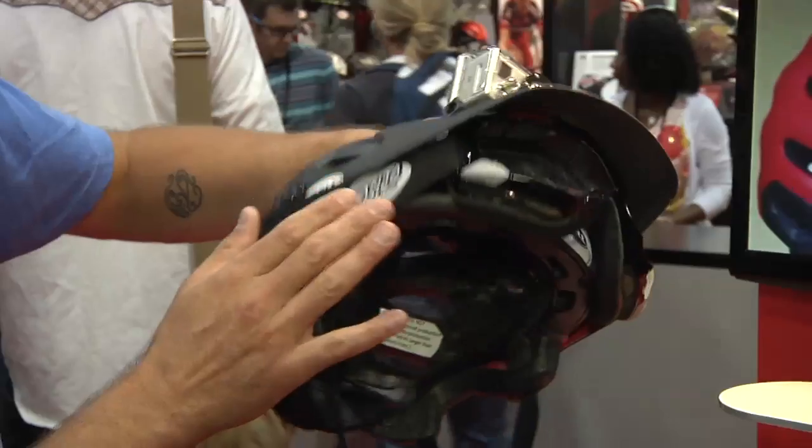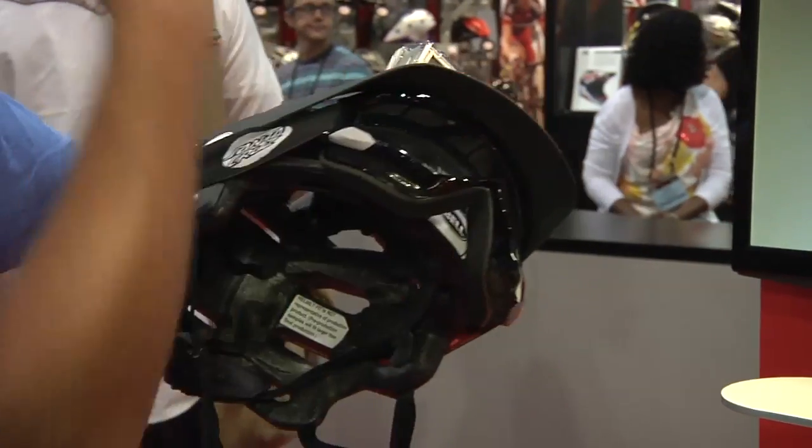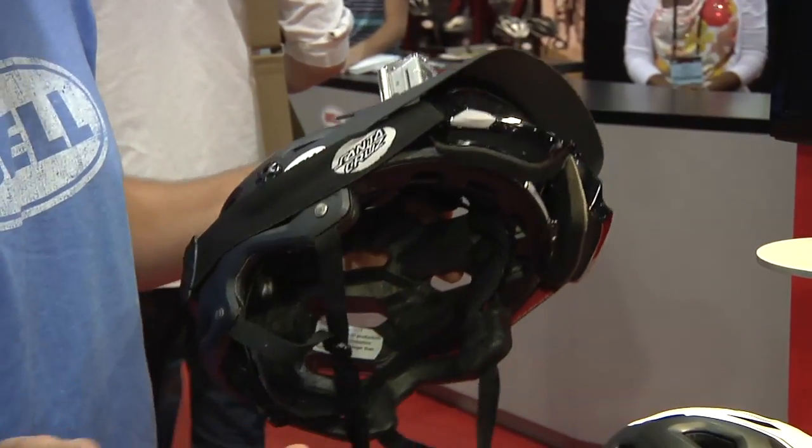If you want to run goggles, the visor slides up, allowing you to move it above your head and pull it down in one quick motion with one hand, so you don't have to stop between your ascent and your descent.